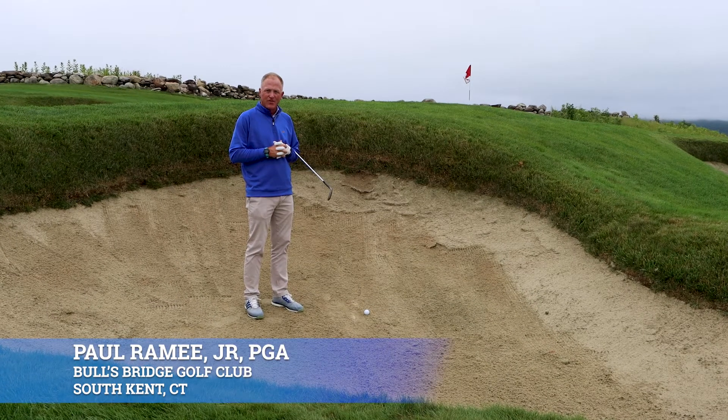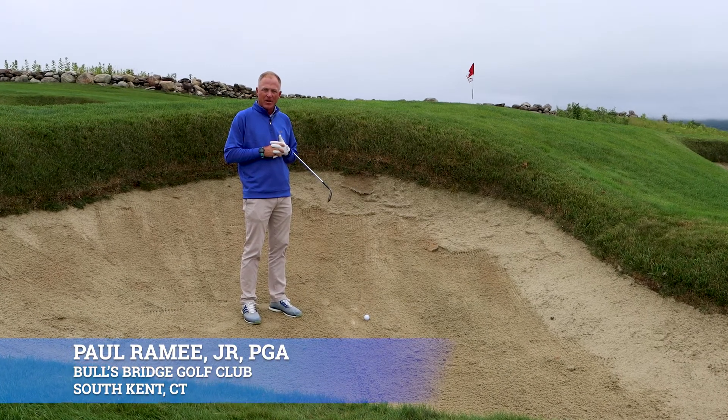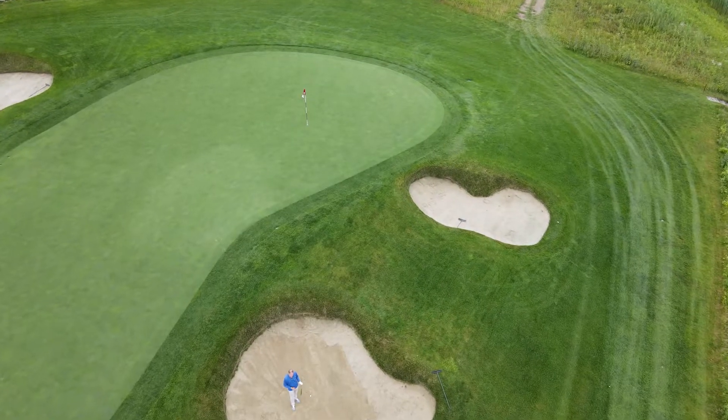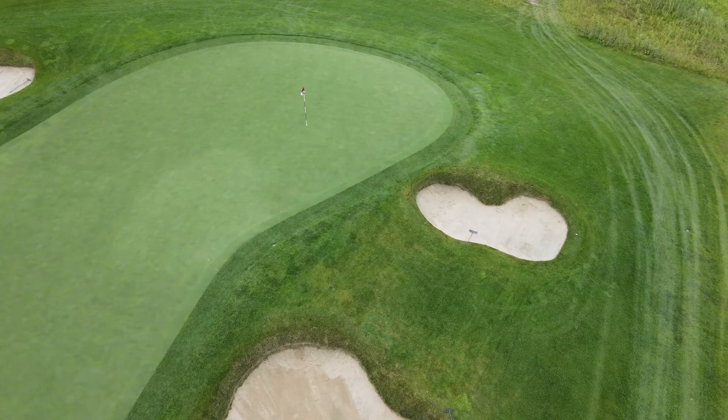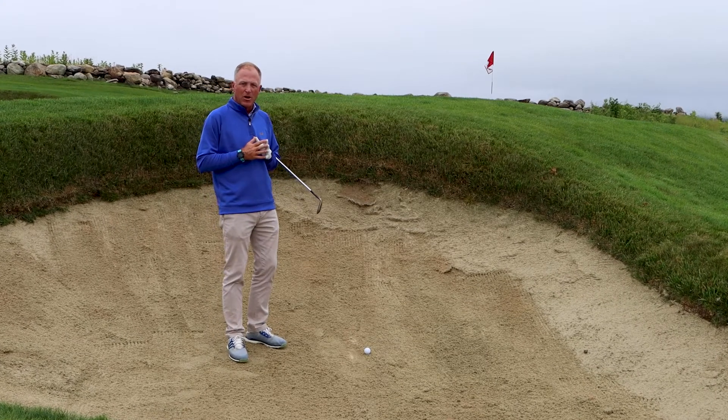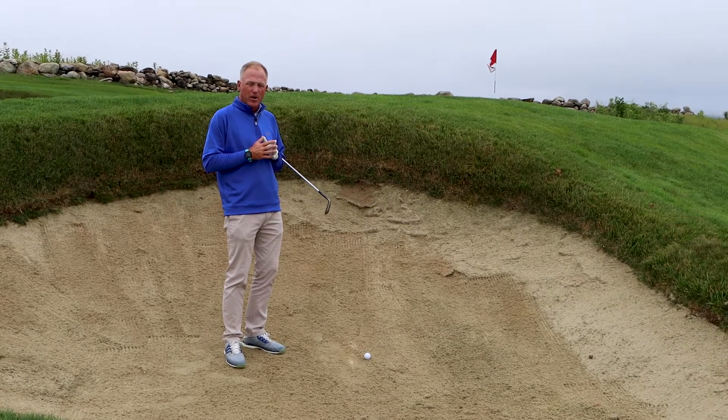If you play golf overseas, eventually your golf ball is going to end up in a deep-faced bunker. Over there they call them pot bunkers. As you can see, I can barely see the top of the flagstick here. So what's my plan to get this golf ball out of this bunker up on the green?